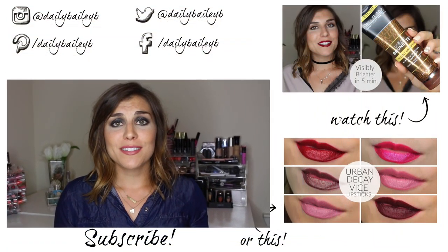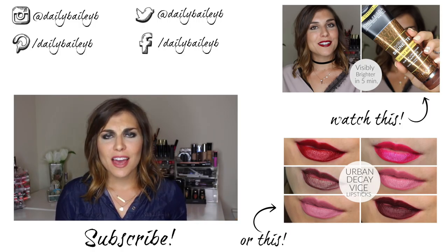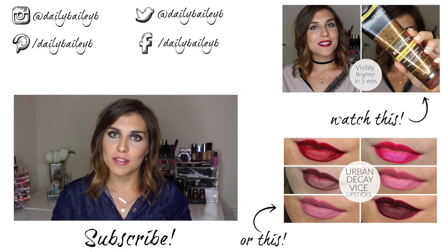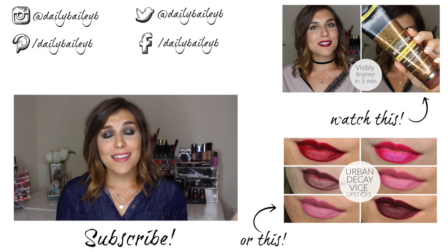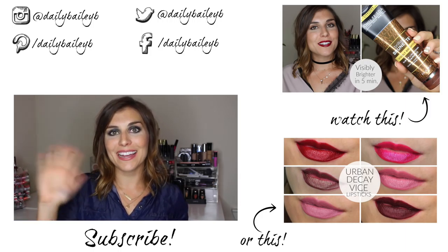That's it from me, guys. I really hope you enjoyed seeing everything I hauled from Sephora recently. I'd love to hear what you guys got — if you indulged in the sale or any other sales, let me know in the comments below what you got and what you thought. Thank you so much for watching, don't forget to subscribe if you haven't already, and I'll catch you in the next video. Bye guys!